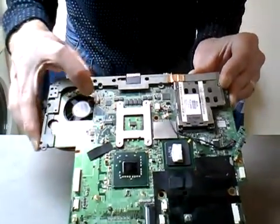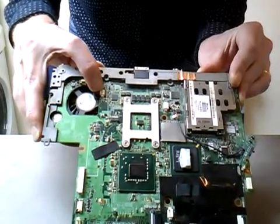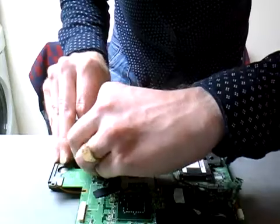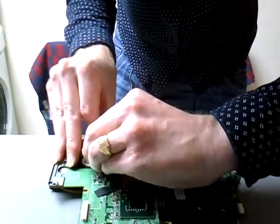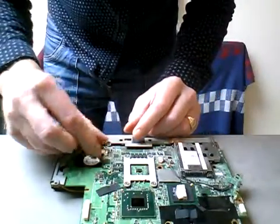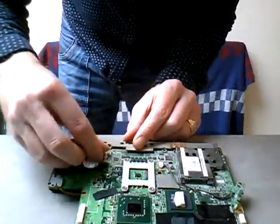Welcome back. We're going to be working now on the motherboard. We want to get the fan and heat sink attachment off first. There's a little clip here, so remove the connection just gently backwards and forwards. These are really delicate - if you break these you're in trouble because you will need a new motherboard. So just prise that off and turn over the motherboard.